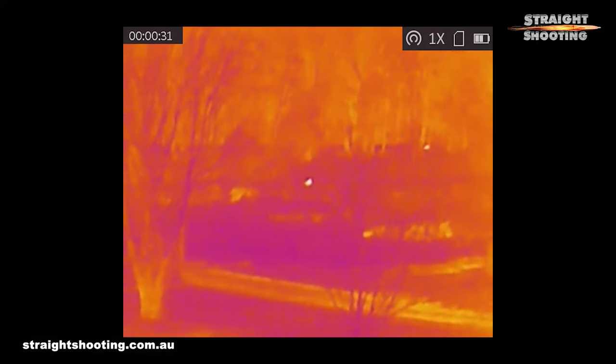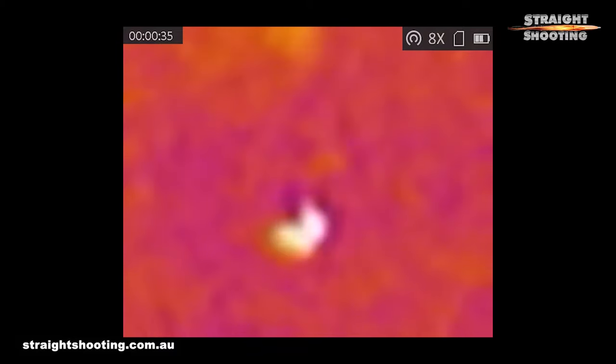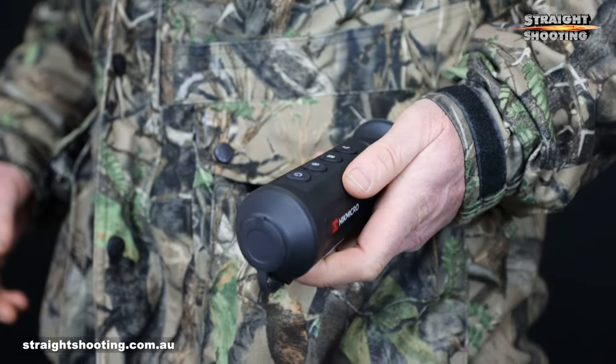The Lynx Pro LE10 has the lowest spec of a range of handheld thermal spotters from Hike Micro — call it entry level. Its sensor is 256 by 192 pixels with 12 micron pixels and temperature sensitivity down to 35 millikelvins. At the other end it has a 10mm lens with an f-stop of 1. It provides no optical magnification, maximising the field of view, with a digital zoom of up to eight times. The body is very light at 260 grams, compact enough for a jacket pocket, and only 159 millimetres long.